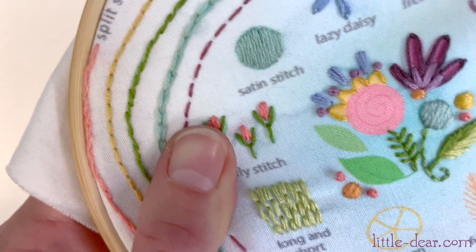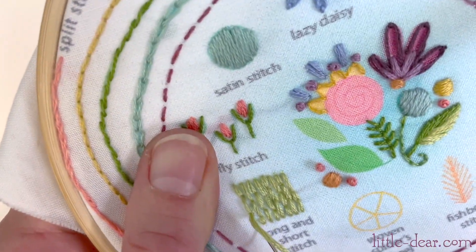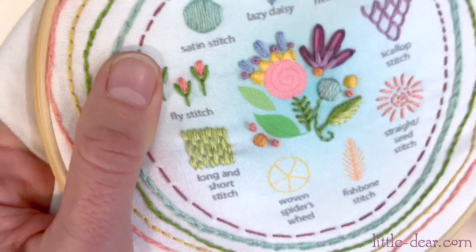This is a basic idea of a long and short stitch so that you can see how the stitches fit together. Most of the time though you won't be filling in a perfect square shape, so you'll want to angle and adjust your stitches to fit the shape you're stitching.